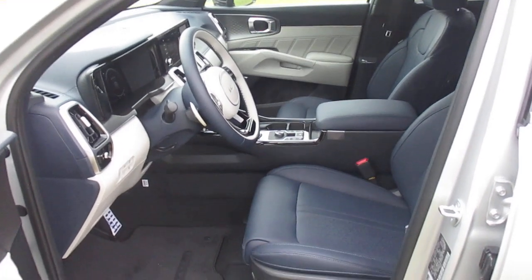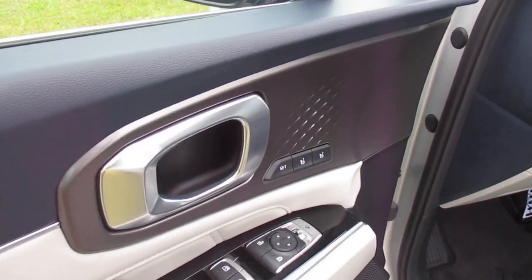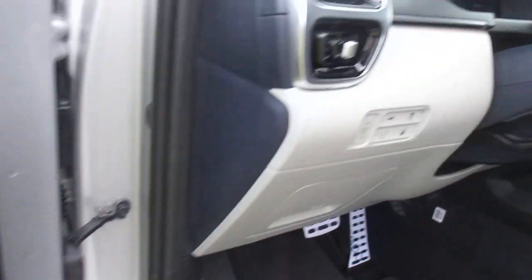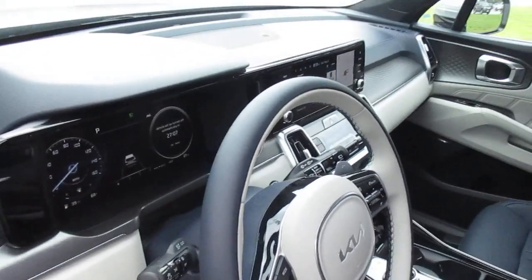We have a power seat on the driver's side, power windows and locks. This has memory seats and also the Bose sound system, power liftgate, lane departure warning system with lane keep assist. Let's hop in.